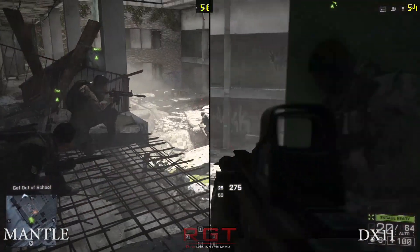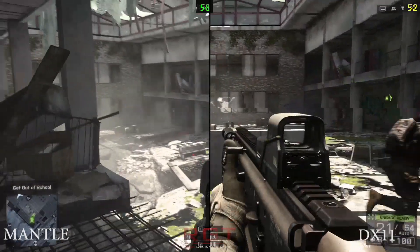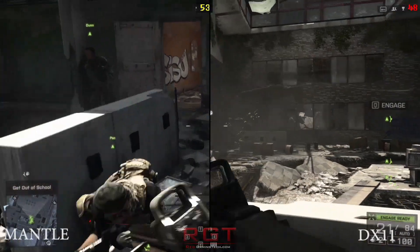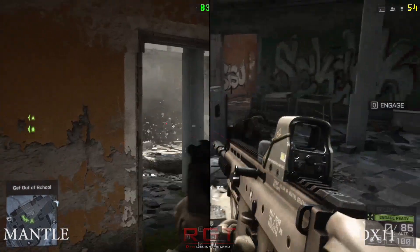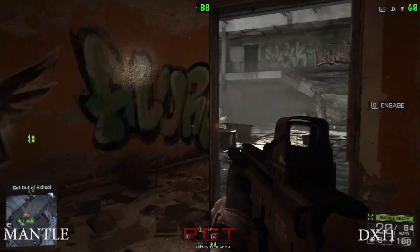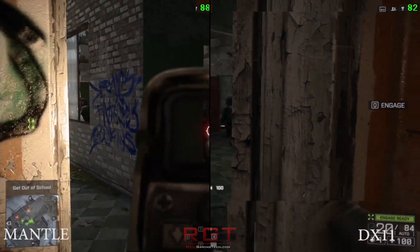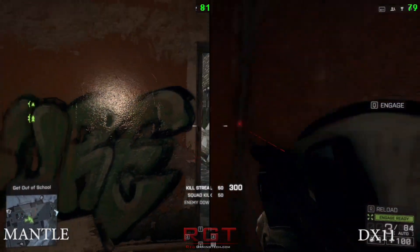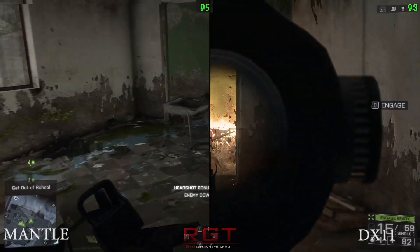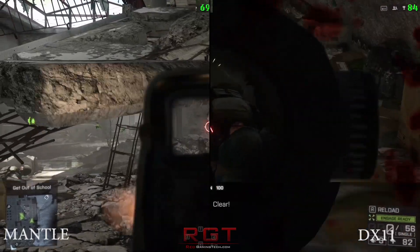We're running everything at ultra with 2x MSAA. If you overclock the Radeon R9 280 or the GTX 760, you can consider turning on 4x, but I kept it at 2x for the sake of frame rate. The bottom line is there is some variance in Battlefield 4, but you can consistently see instances — specifically on scripted sections — where Mantle performs better. In some cases it's five frames a second, other times up to about ten. But even if it's two frames a second, it's still a better performance than DirectX 11.